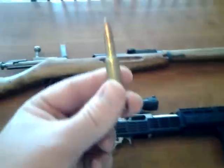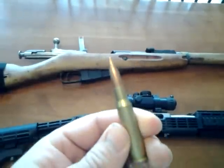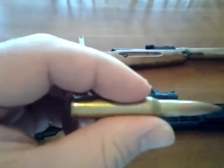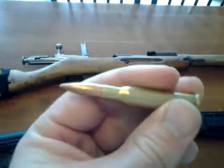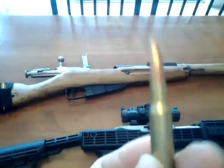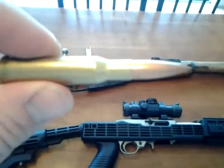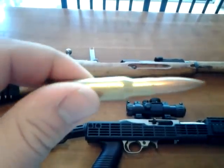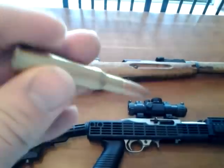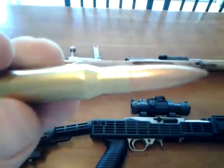The Mosin-Nagant takes the big round — the 7.62x54R. You can get surplus ammo right now for about $100. They do have nicer match ammo and all that, but for shooting a zombie I'm not going to pay $1.50 a round. This is $100 for 420 rounds in a spam can — pretty good deal for a big 30-cal bullet.